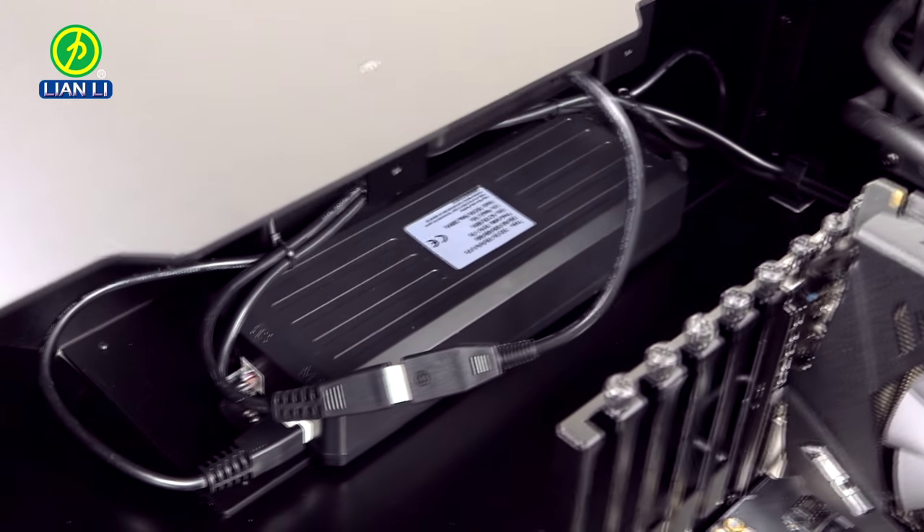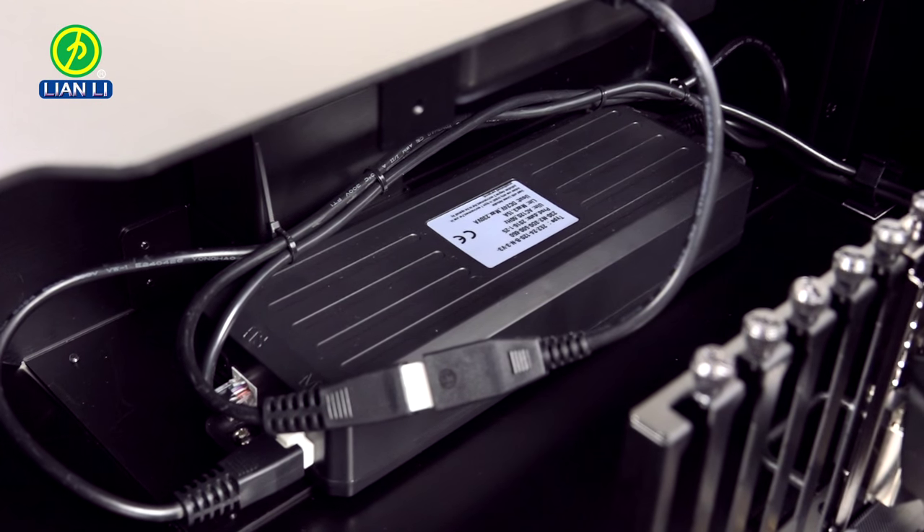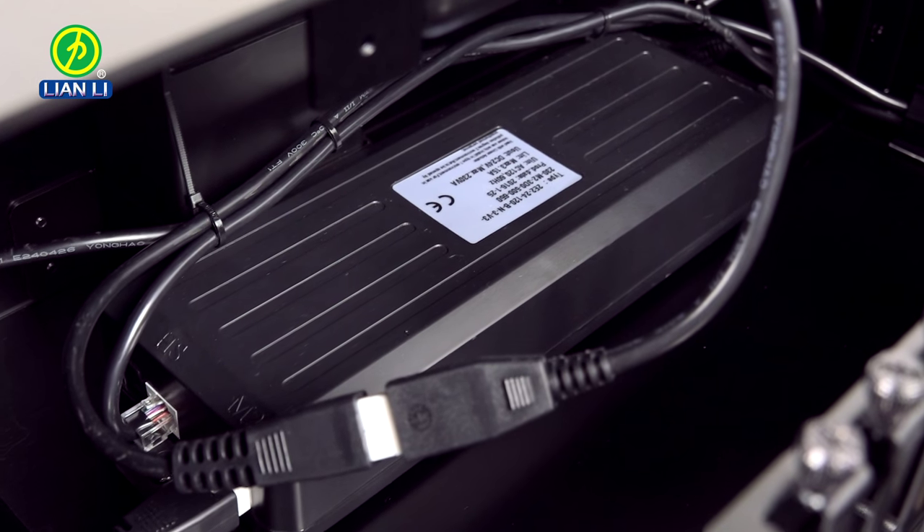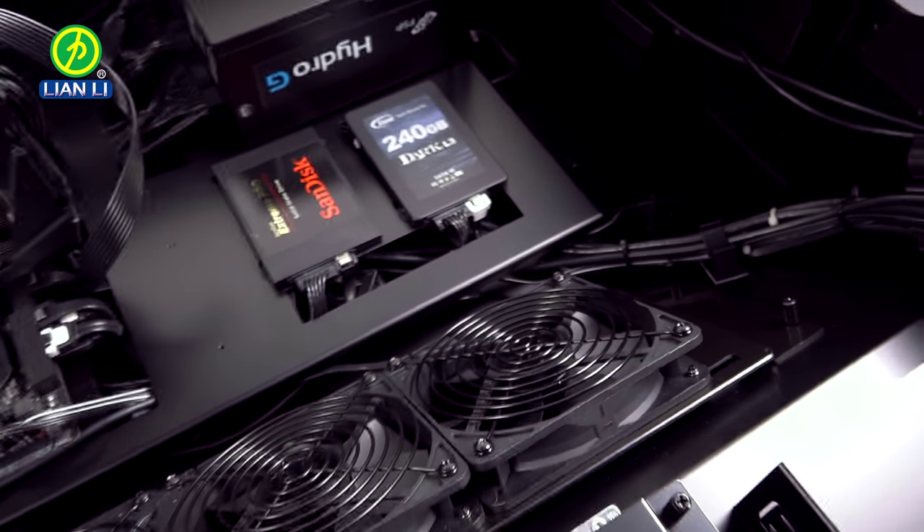On the far left side of the chassis is the power adapter for the automated raising and lowering of the desk. The far right side includes anchored cable clips for organizing wires.